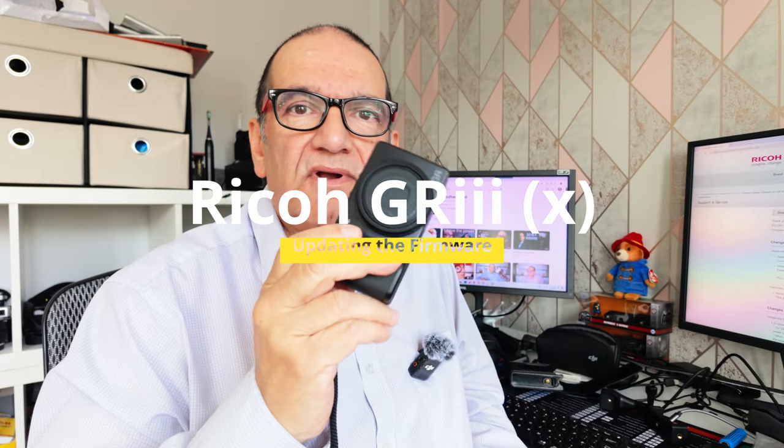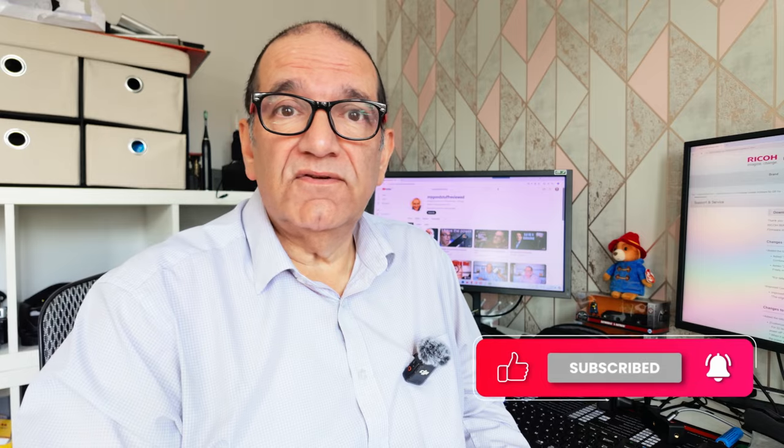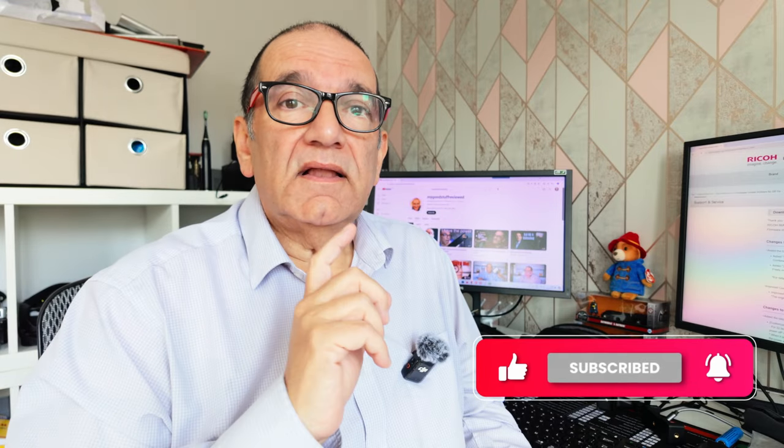If you've got a Ricoh GR3 or GR3X — this is the X version — there's a new firmware update out for both of them that adds a couple of new features. I've got both of them and I'm going to update the X first, the GR3X, and I'll show you how to do that if you've never updated your firmware before. It's dead simple — let me go through it with you.